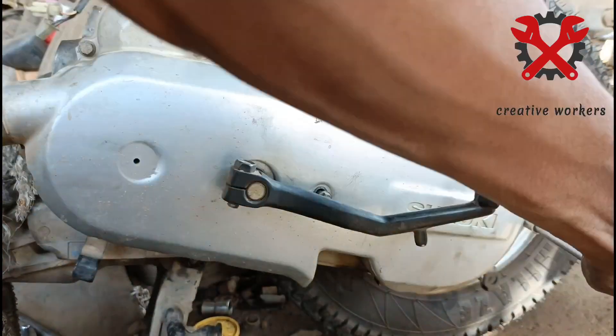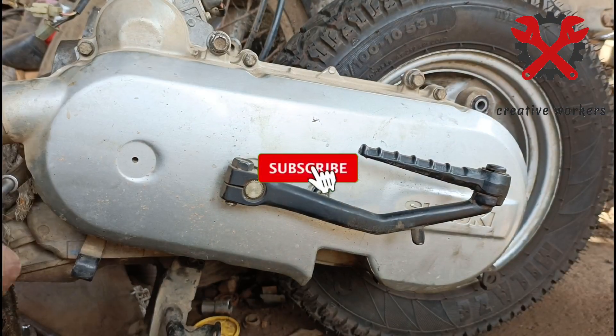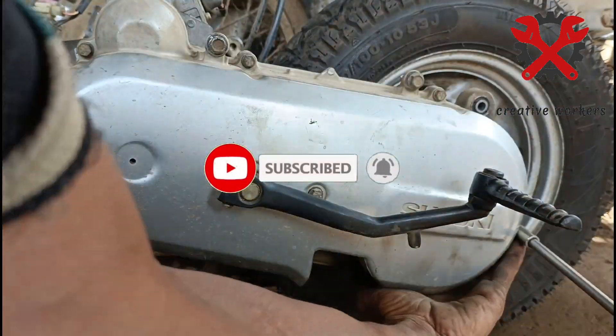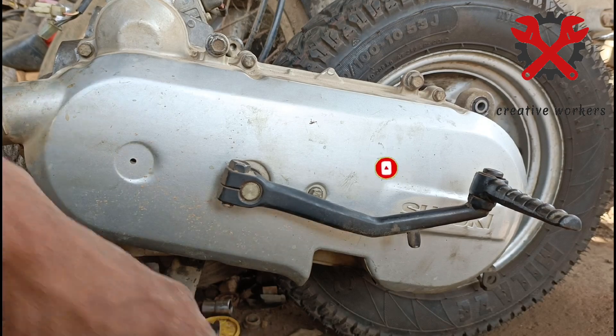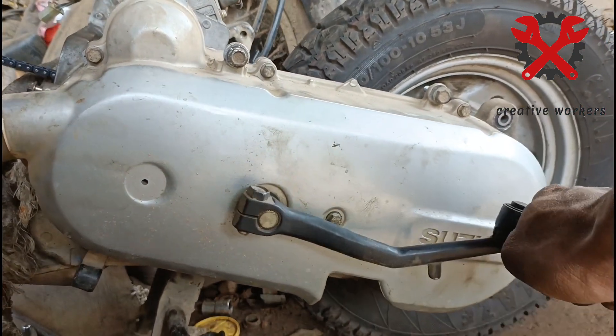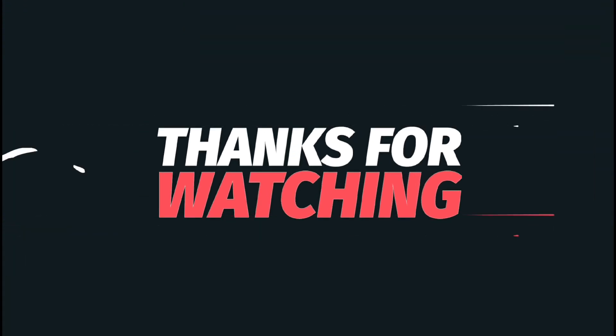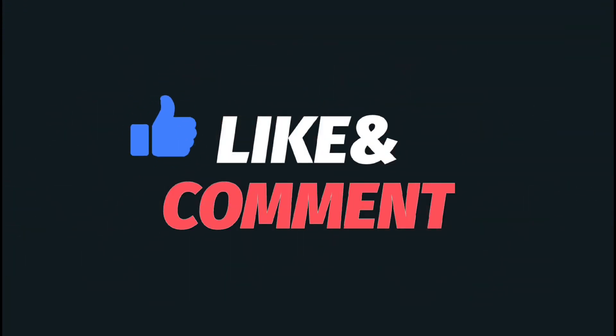Okay friends, this is Suzuki SSS and complete clutch fitting for this video. Subscribe to my channel and click on the second channel, third channel, Instagram, and LinkedIn. Stay tuned to Creative Workers and have a nice day, guys. Thank you.